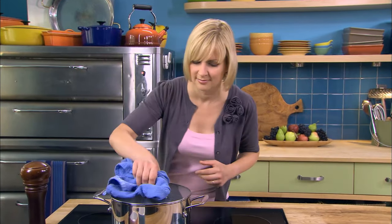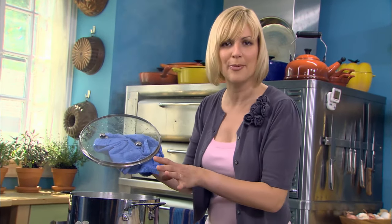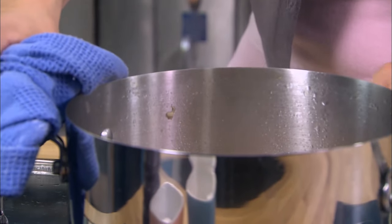The time has passed. I love how the fragrance transforms. When I first put the peppers in, it smelled like fresh peppers — now it's got that rich cooked chicken fragrance to it. Oh, it smells so good. Take it off the heat.